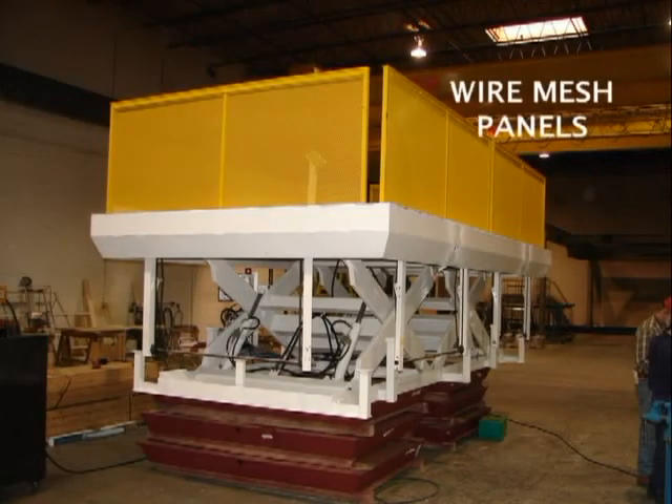The retracting handrails on this unit are similar to the previous unit except the filler material is a mesh instead of plastic and it's painted yellow. The mesh is mounted to the inner surface of the guard rail to prevent the rails from snagging workers' toes when the rails are retracted.